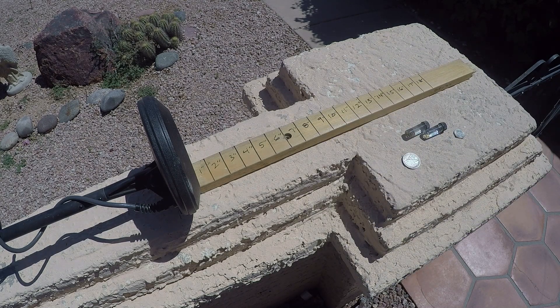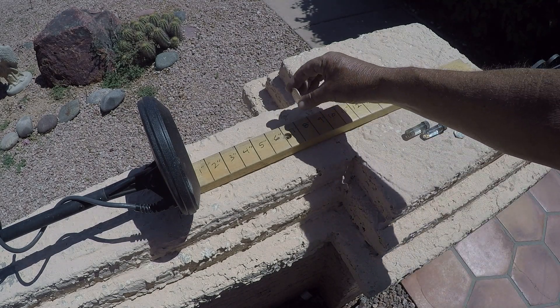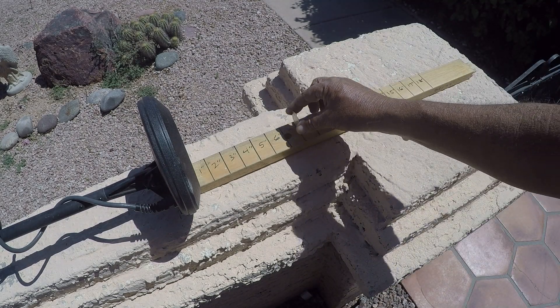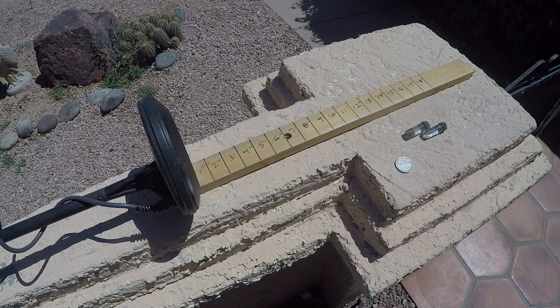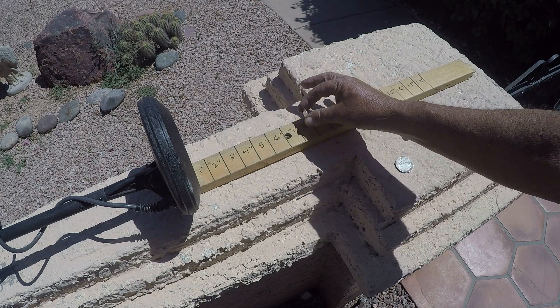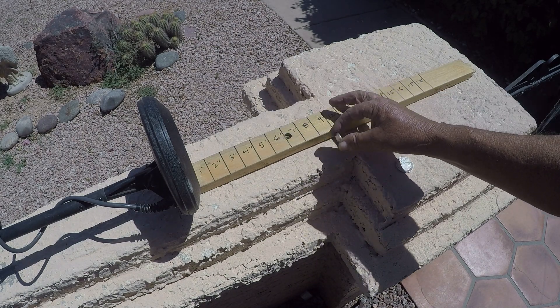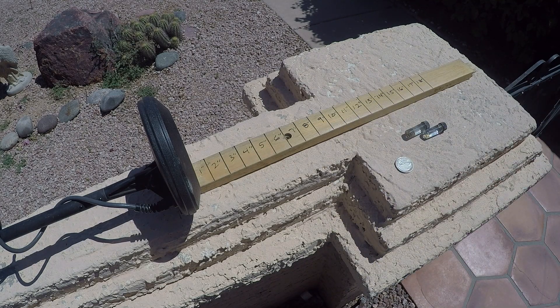Now I can switch the mode — I'm in coin mode now. This hit at eight, about the same. The nickel in coin mode also hits around eight to nine inches.